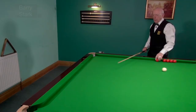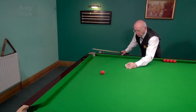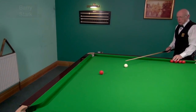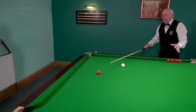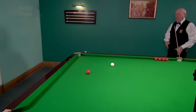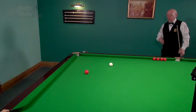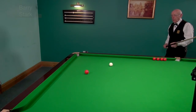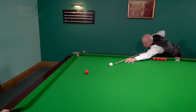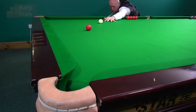When we come to being high on the black - a different proposition altogether. Here we're high on the black and it starts to get a little bit easier. I can see the line of the shot. No need for any side on these shots unless you're trying to do something extra with the white - this is just a plain ball shot. I can see the line of the pocket, so no problem at all - just deliver the cue on that line.